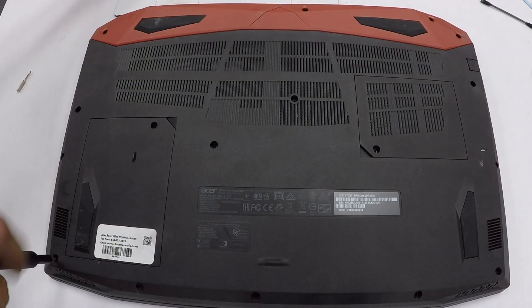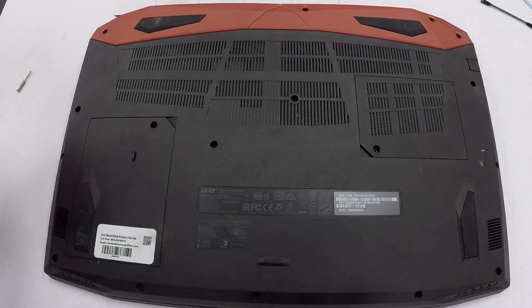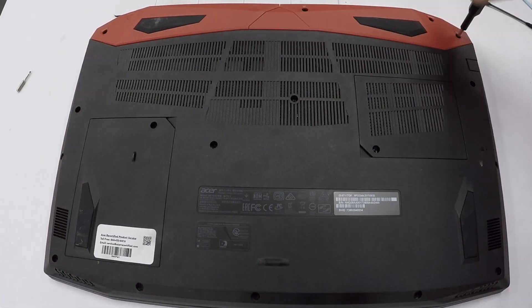If everything checks out, go ahead and screw all the screws back in and you should be good to go with a very powerful laptop.